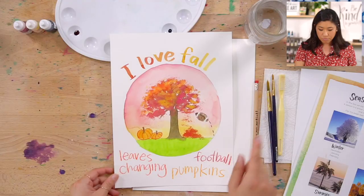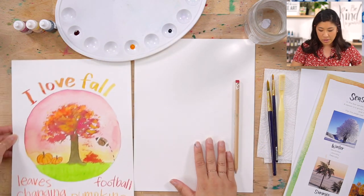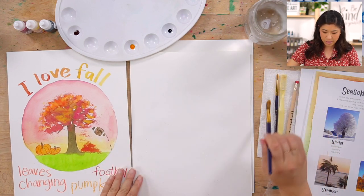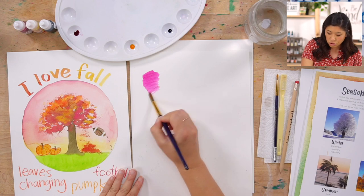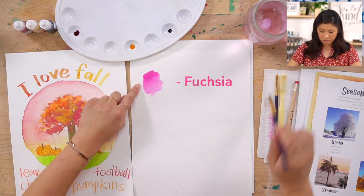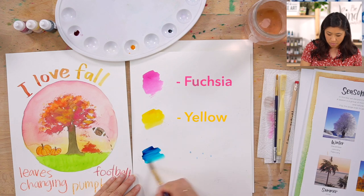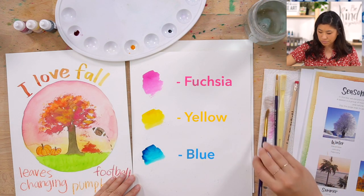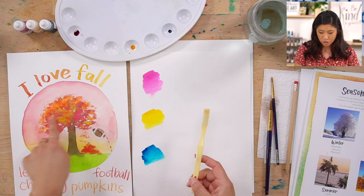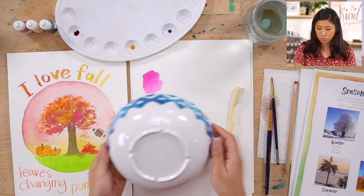So today we're using our tree, because it changes colors, as our center part, and we're going to have some fun drawing together. The supplies we're using are our brushes, and we're going to be using three colors. This one is called fuchsia — if you don't have this color, use magenta or red. Then have a yellow and a blue. Then the other fun thing I want you to have is a toothbrush, because we're going to use that for our leaves. And grab a bowl or a plate because we're going to use that to trace.